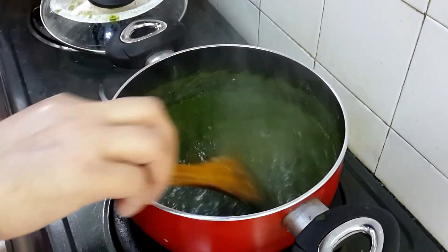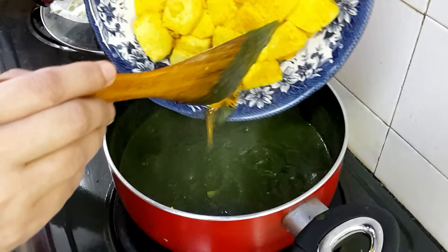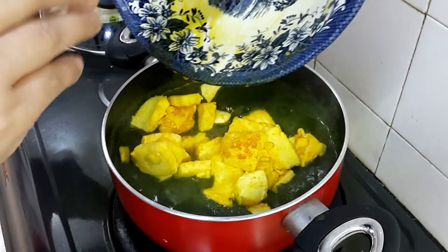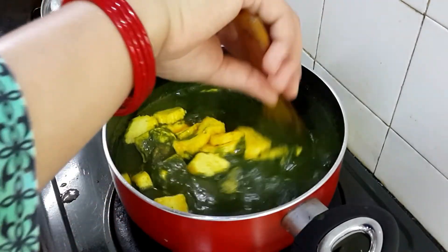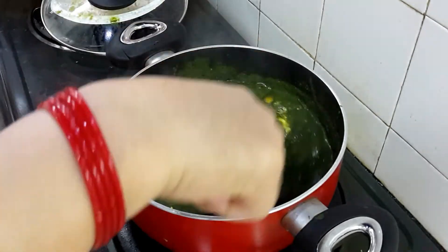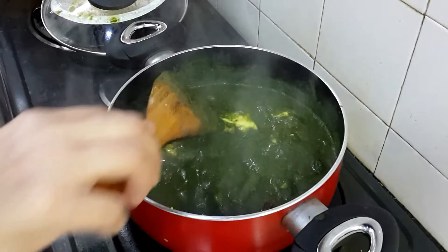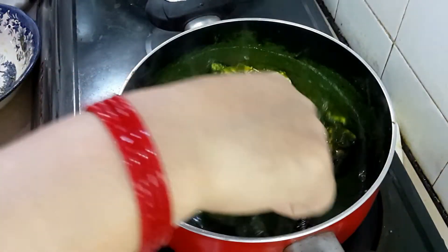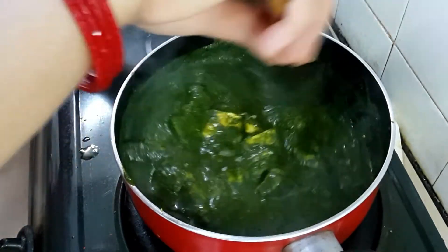Now at this time I am going to add the shallow-fried paneer which we fried earlier. Just add it in and give it a really nice mix. Cook for another two to three minutes and your butter palak paneer will be ready.